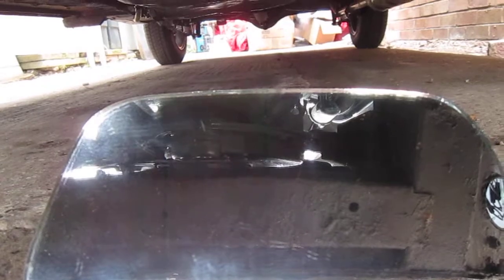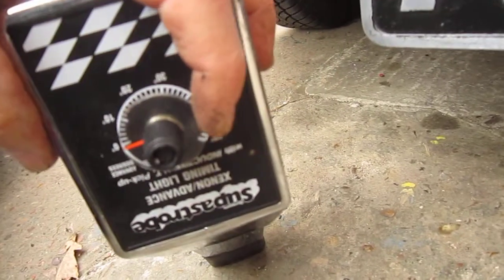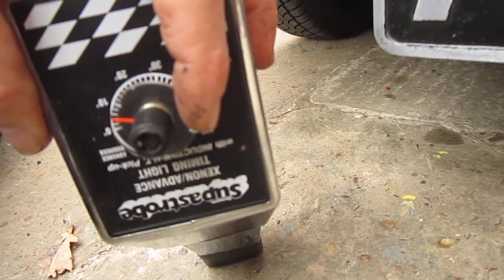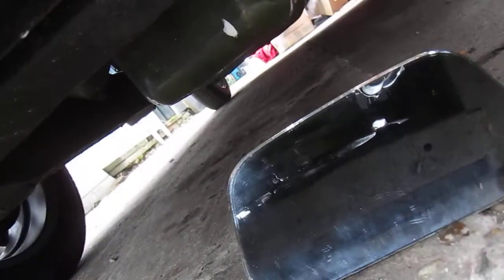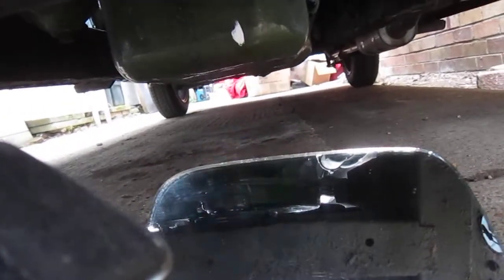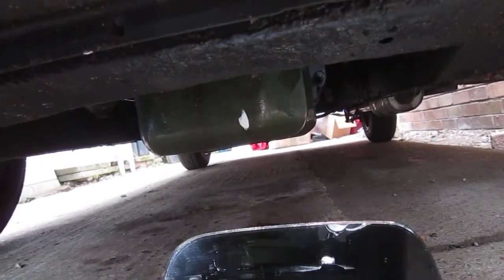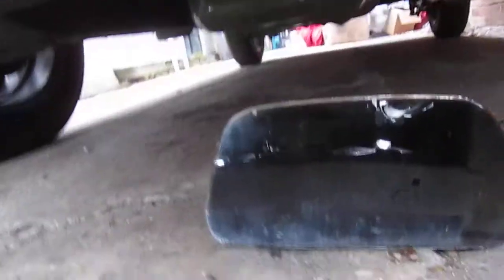I'll just set this up — plus five degrees — because this car has advanced five degrees. That is now on top dead centre. And there you have it, that is my tip for adjusting the timing.